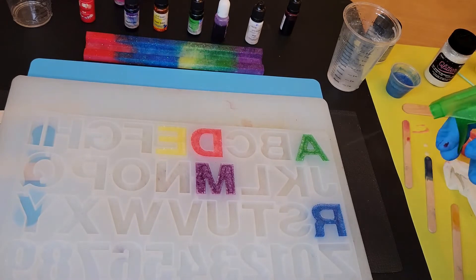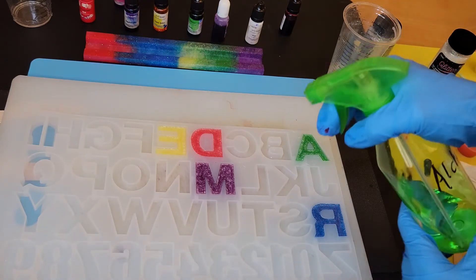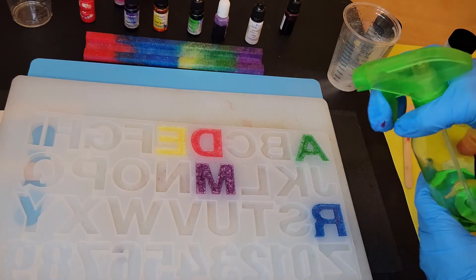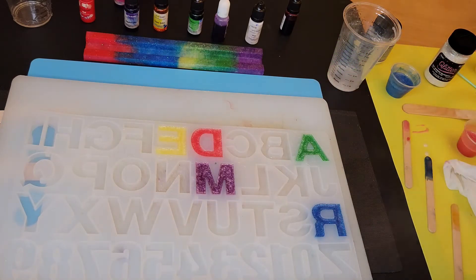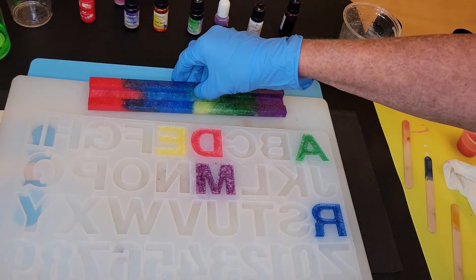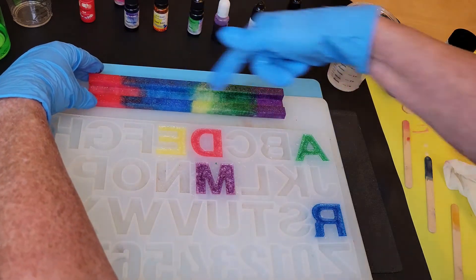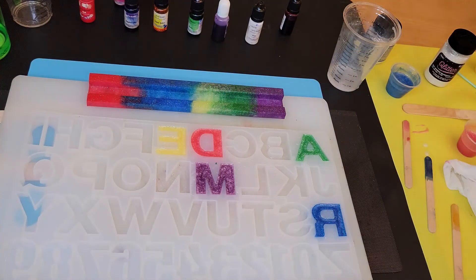That's all we're going to do for now. Tomorrow we'll demold this, put our light strip in, and put it all together with some UV resin. That's it for now — I'll see you tomorrow!